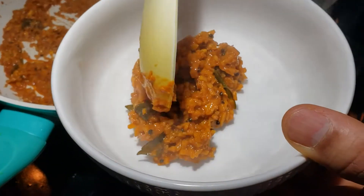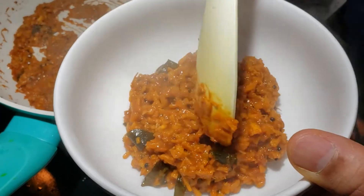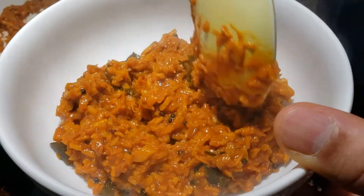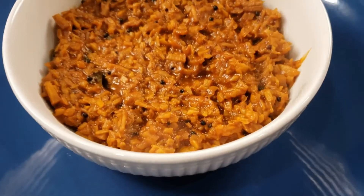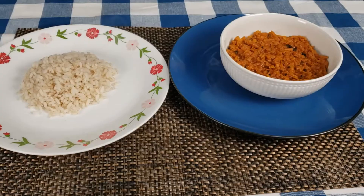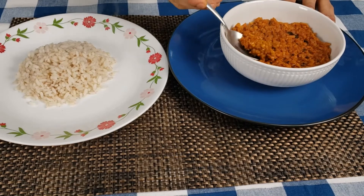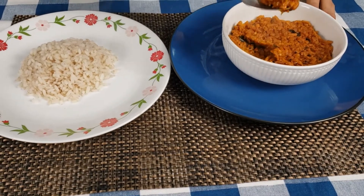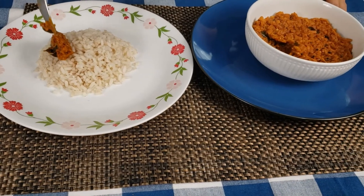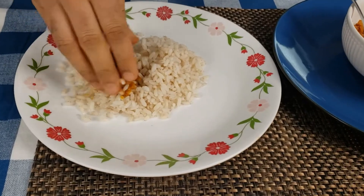Let's serve it on a plate. Now let's try the ginger curry recipe. Just take a little bit, put it on hot steaming rice. And the best way to eat is using your hands.